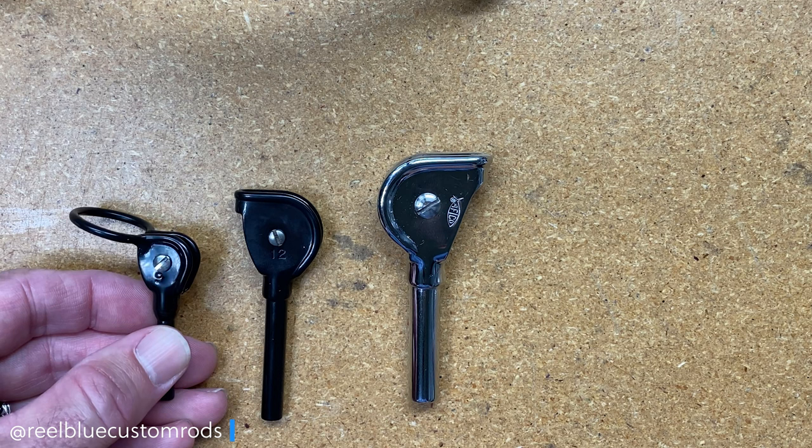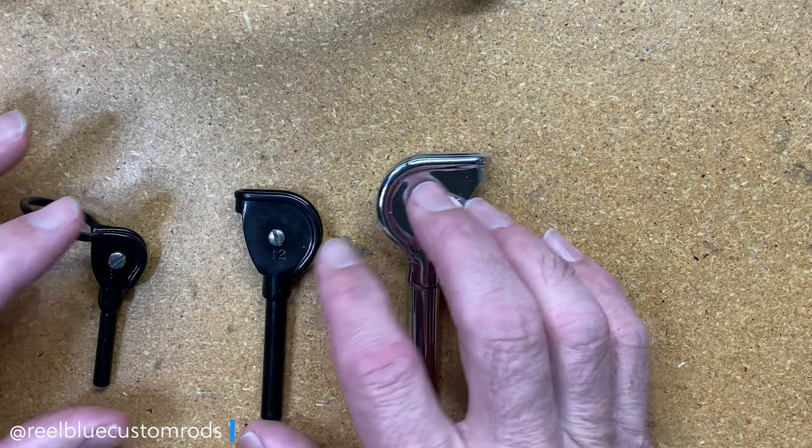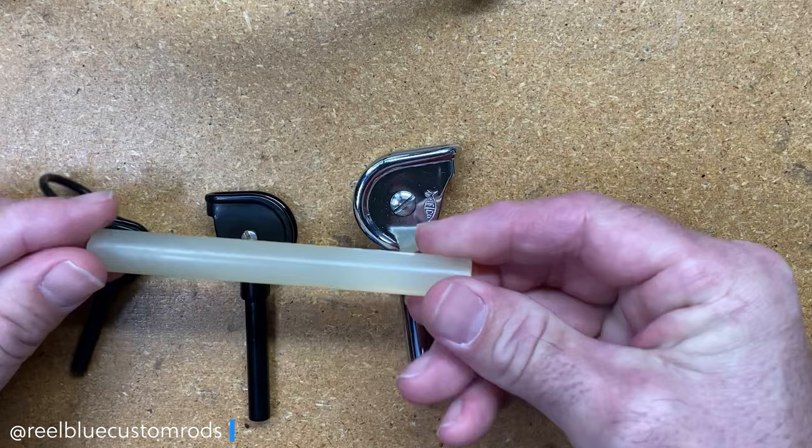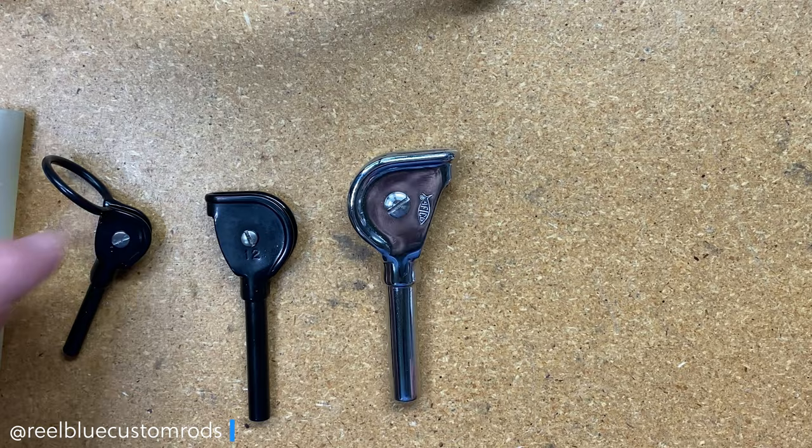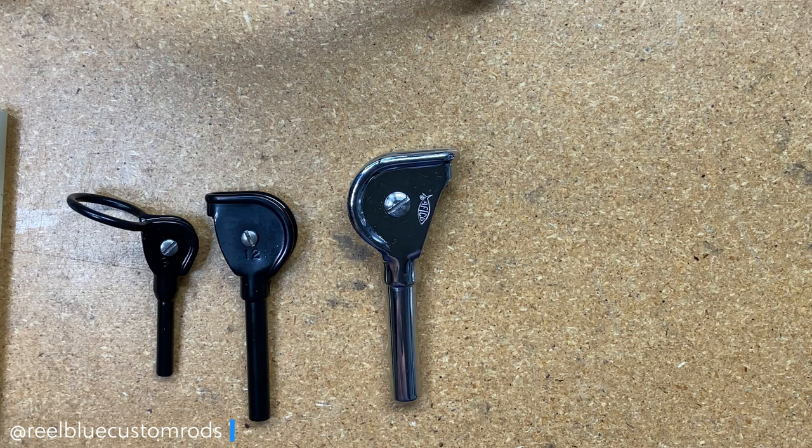When adding these to my rod, there are a couple of ways to do it. Most people are familiar with a glue stick — you take your razor blade, cut a piece of the glue stick off, drop it down inside the tip-top, slide it on the rod, warm it up with a lighter or your torch, and then slide it down on top of the tip.